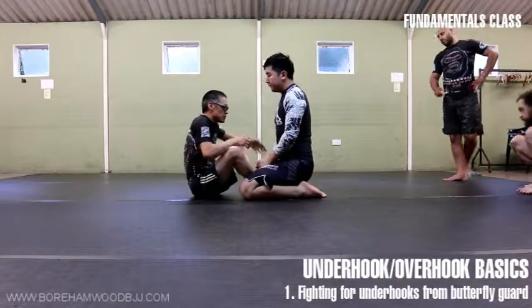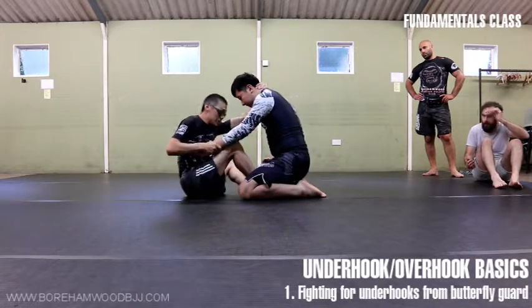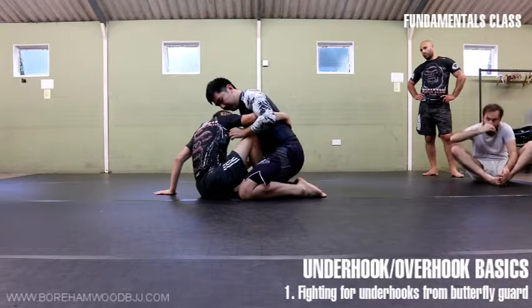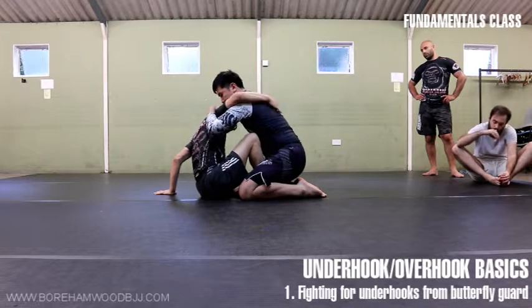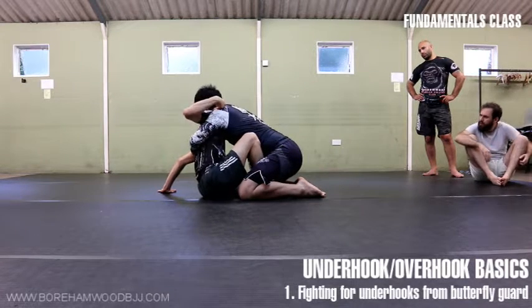There are lots of ways to get an underhook. You could just put your arm in and try to get underhooks. Generally, I like to play with a head and an arm, and I'm pushing for the underhook here. Now, this is not a great underhook, because Jason can kind of fish his arm over and he gets the underhook. He can keep that really tight around my lats, so I can't now get the underhook — you can see there's no space.